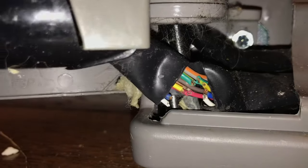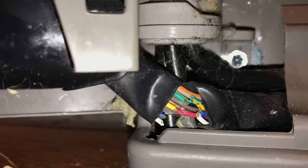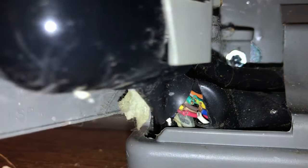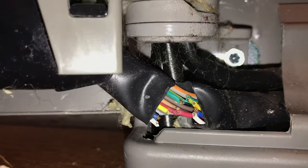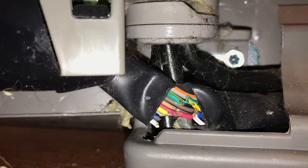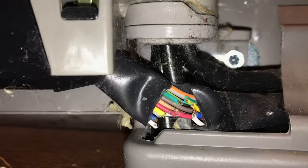What happens is, as the door opens and closes, it literally pulls those wires. Don't mind all the dog hair. Look at that - I'm just opening and closing the door and after a while it just pulls those wires apart.